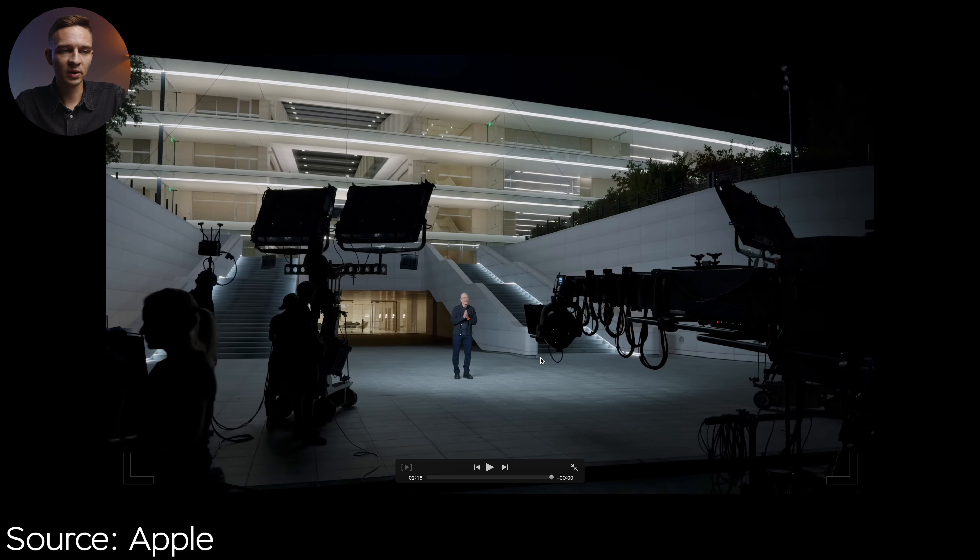We have a teleprompter right here for Tim Cook to read the script. Here we have the video transmission signal setup, and we have four ARRI Sky panels right here and one more huge light above Tim Cook. It's an overkill once again, but it's used to make the shot look as bright as possible using the lowest ISO setting, which is 55 — and I'm using it right now as well.